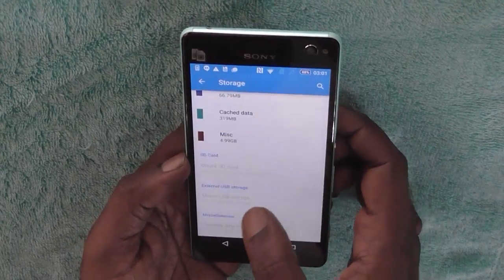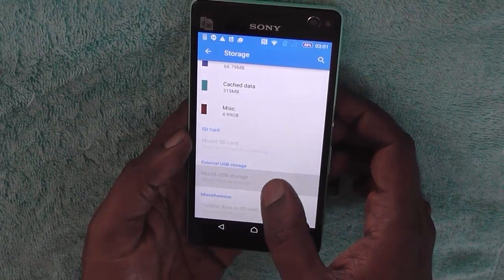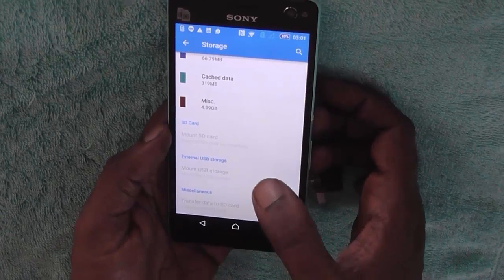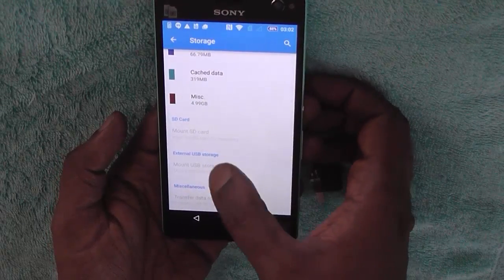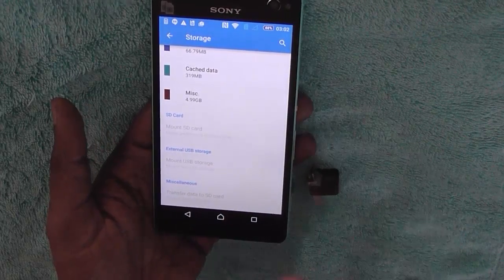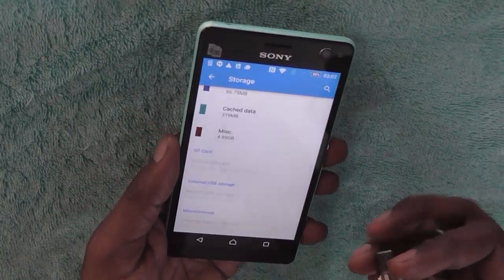There is no SD card or external storage here — USB storage. Just by seeing these options, you can be sure to get a hint that it does support an OTG device. Otherwise, external USB storage would not have been listed here. But still, we will go and check it out if it actually works or not.